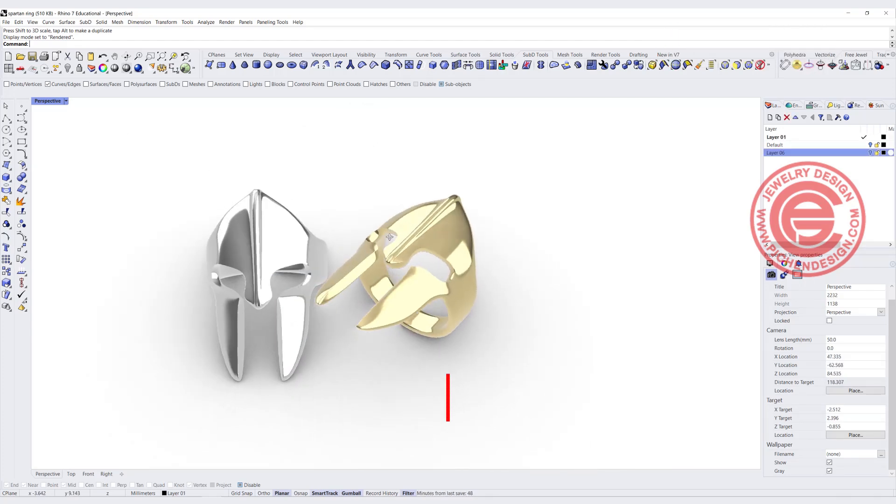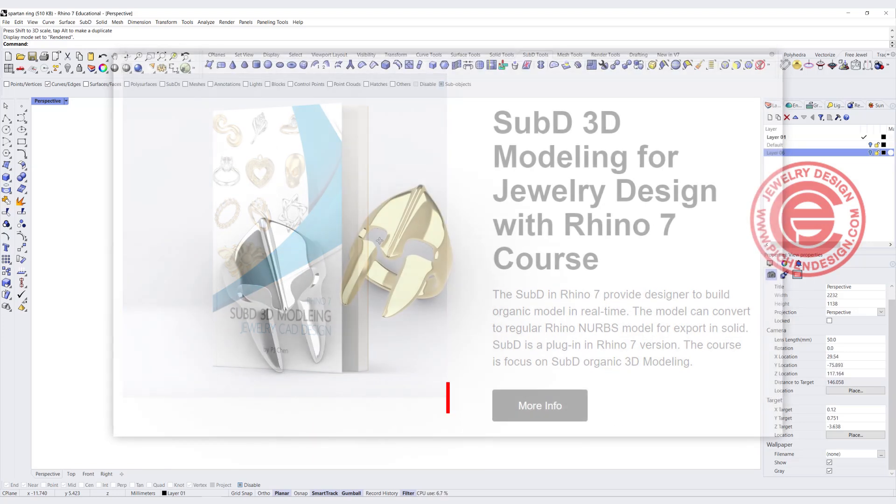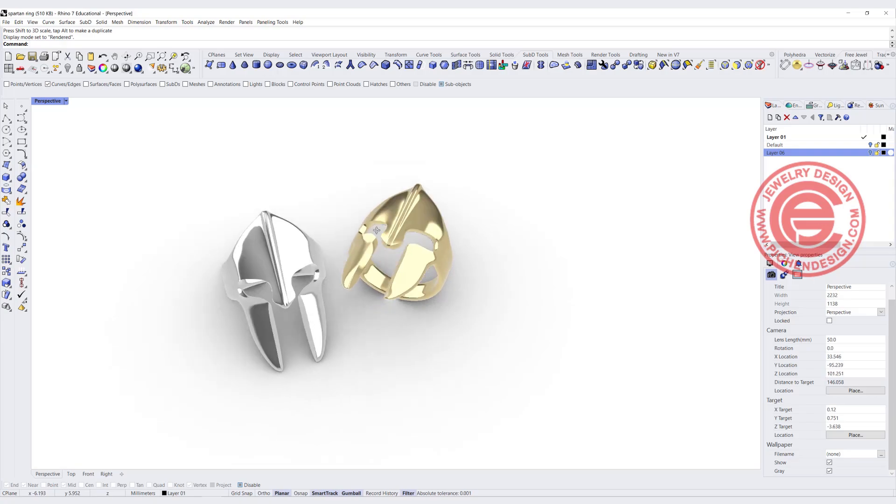I hope you enjoyed this video. I have a course that shows you step-by-step how to use Sub-D in Rhino 7 — check out the course if you're interested. Thank you for watching, and I will see you next!